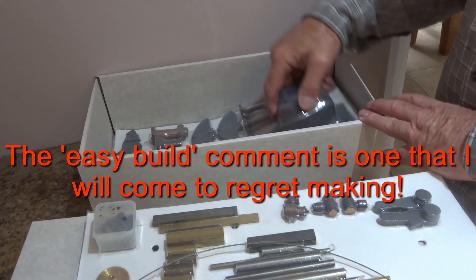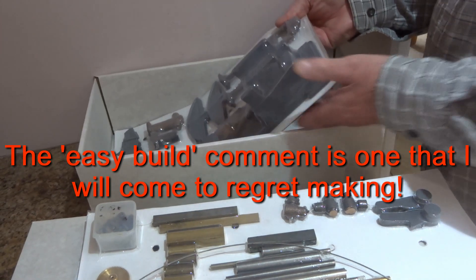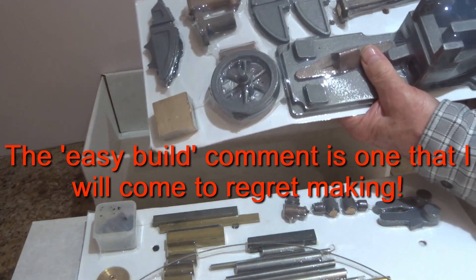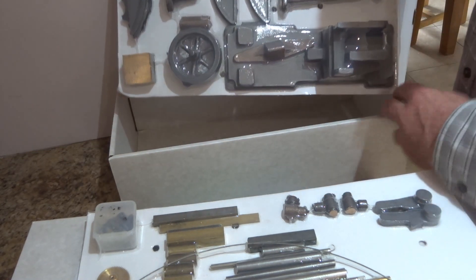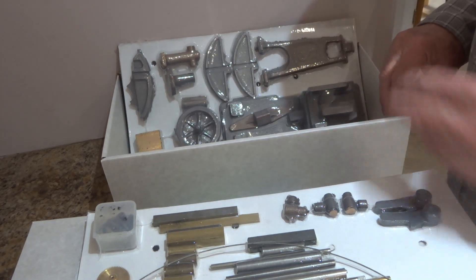It doesn't look to be a very complicated engine to my eye, so hopefully this isn't going to take too long to do, although we're in no rush of course. As is normal with this supplier, the castings look to be absolutely excellent.